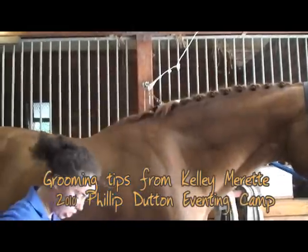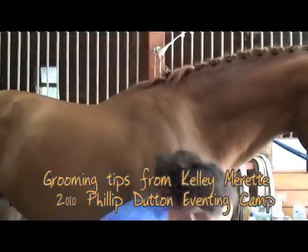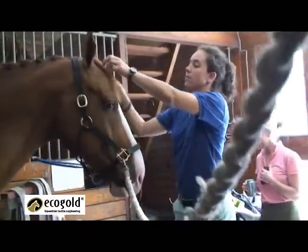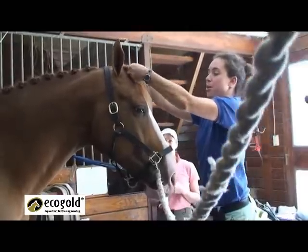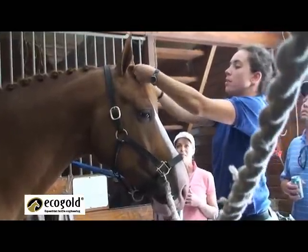Let me show you the top knot, how to do that one more time. Your braiding gets a little bit more complex here because you're doing French braids, but it's still pretty easy.